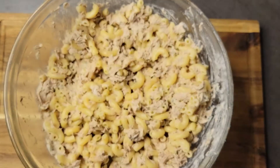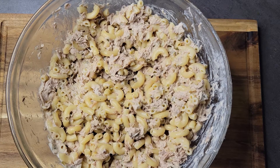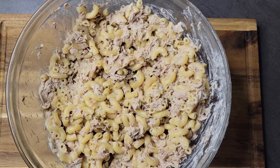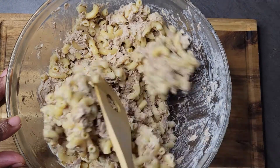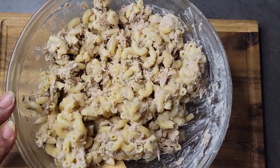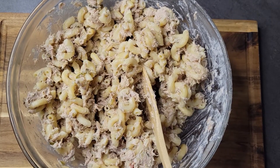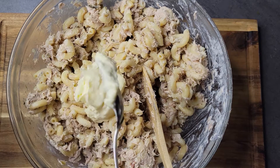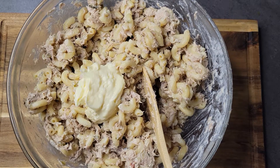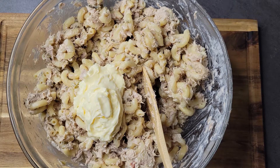Our salad has been in the refrigerator overnight, and just by looking at it I can tell I'm going to need some more mayo. I'll give it a stir and that'll tell me how much more I need to add — it was clumping together and a little dry. I'm going to come in and add another two to three scoops of mayo.